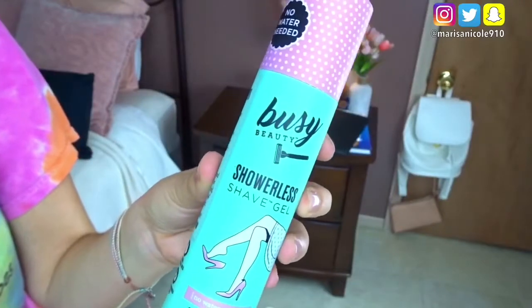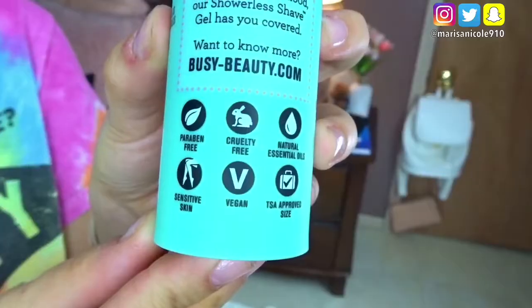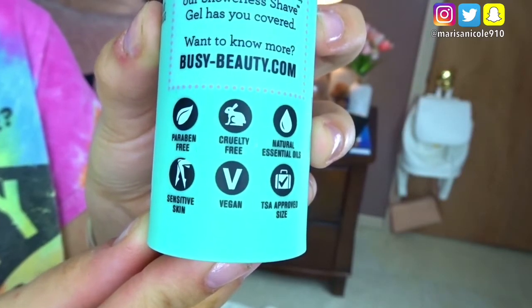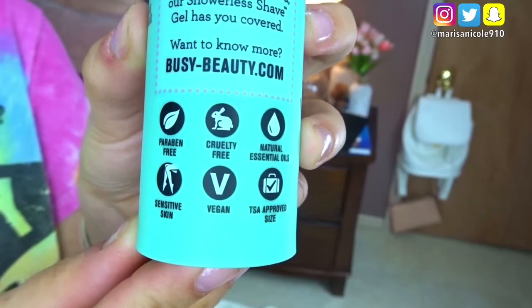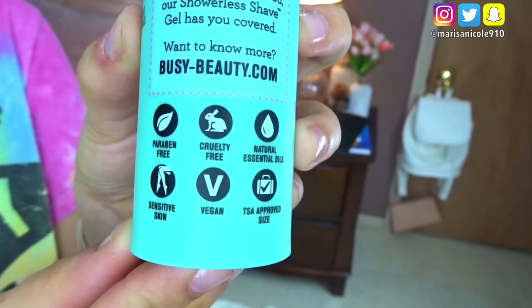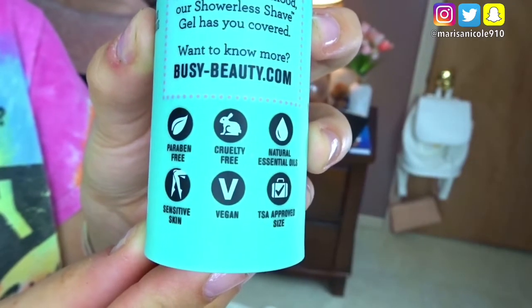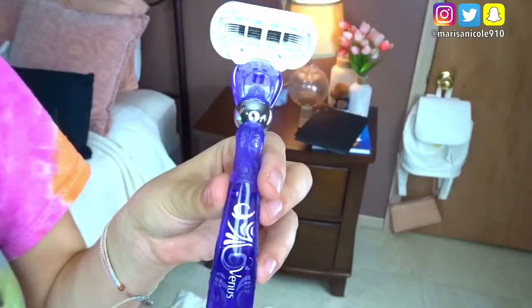So the first step on how to get beautifully smooth skin is to shave. I'm using my Busy Beauty Showerless Shave Gel. What I love about this product is that it is paraben free, cruelty free, contains natural essential oils, it's good for sensitive skin, it's vegan, and it's TSA approved — so you can take this with you when you travel on airplanes. And the best part: there is no water needed.